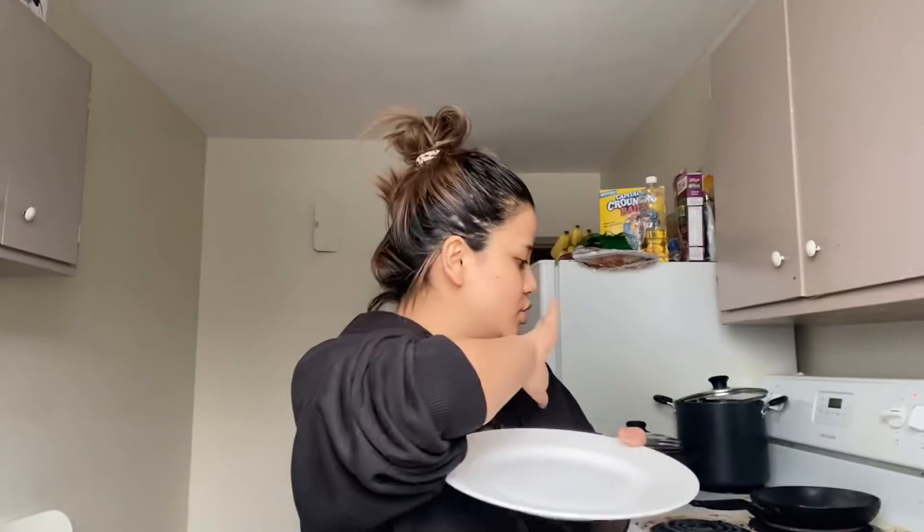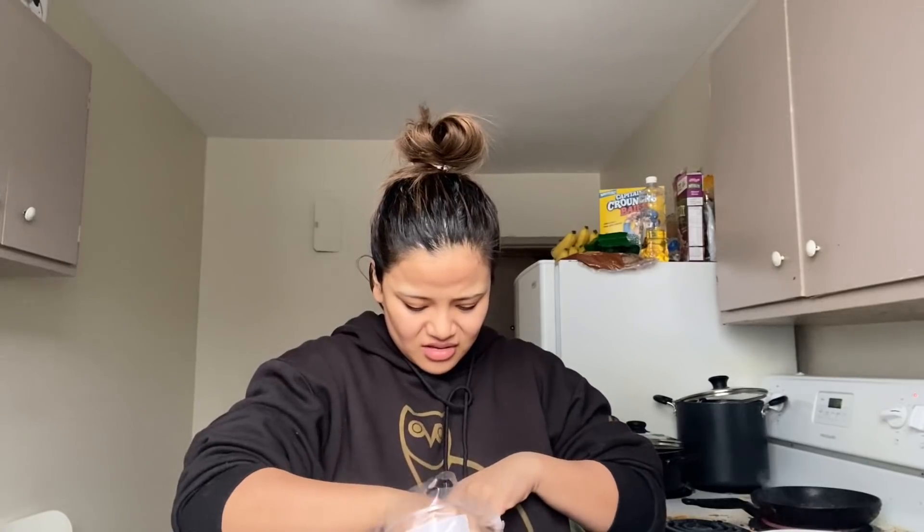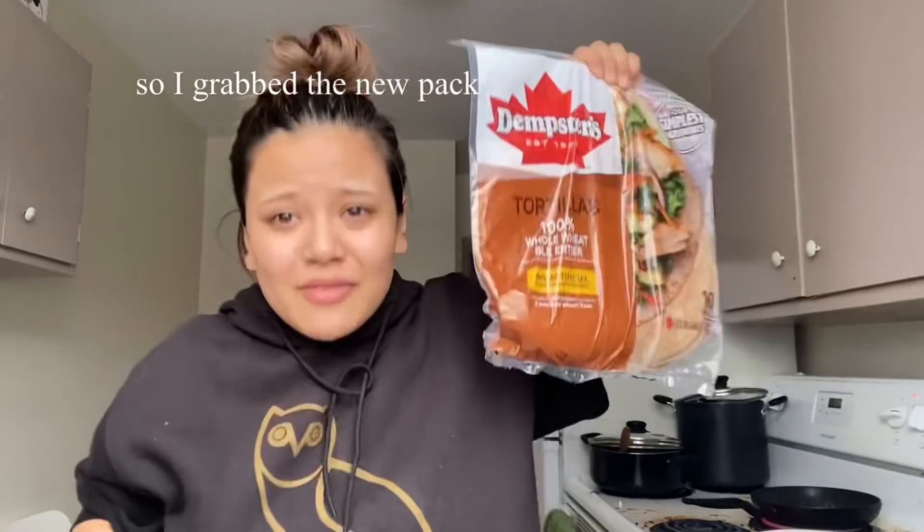Anyways, so while the shrimp is shrimping, we are going to wrap the wrap — tortilla wrap, baby!